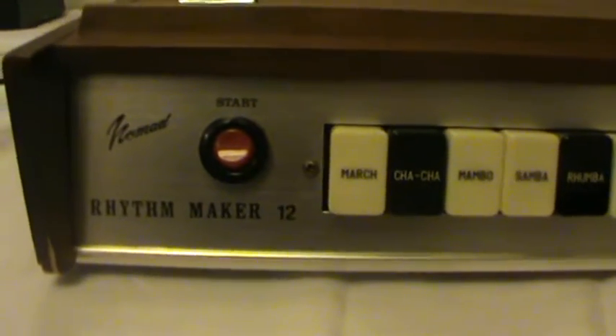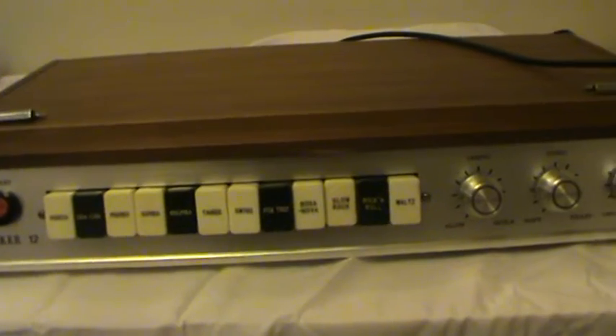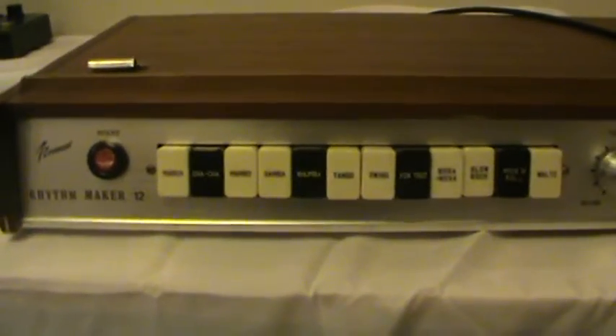This is the Nomad Rhythm Maker 12, made in Japan. This is a particularly averagely healthy unit. It seems to sometimes have a tempo lapse and moves all over the place. Very basic sounding.